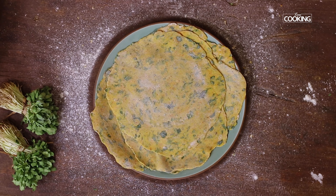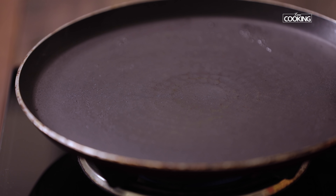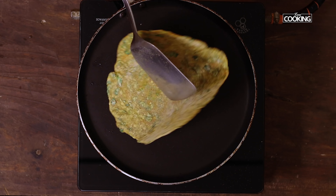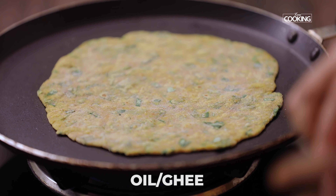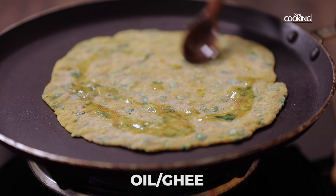I've rolled out all the teplas. Now I'm going to start frying them on the tawa. Make sure the tawa is nice and hot at all times. The teplas have to be cooked fast, so I'm frying these on a high flame. Once you see the brown spots, just add a little oil — you can either add oil or ghee.